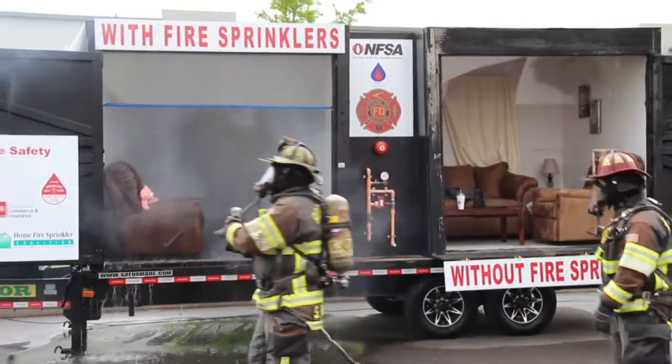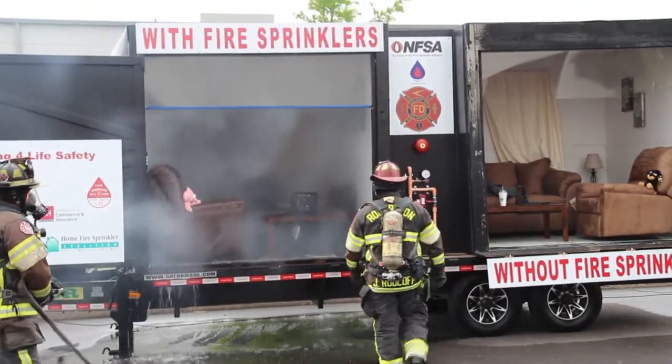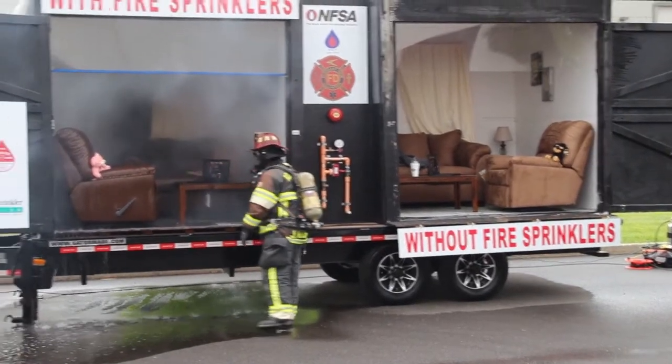They'll make sure the fire is out. And again, you can see if we let that run for 10 minutes, that's only 130 gallons of water.